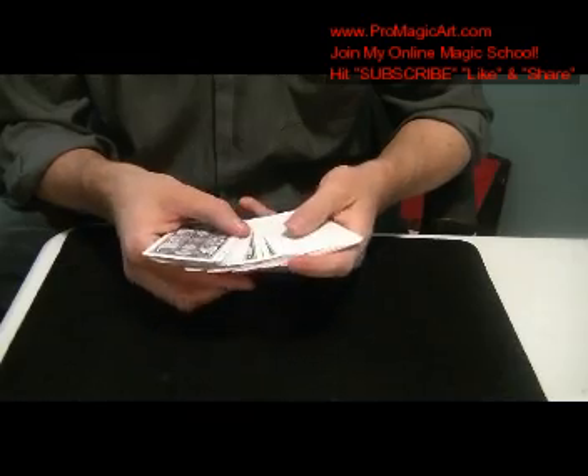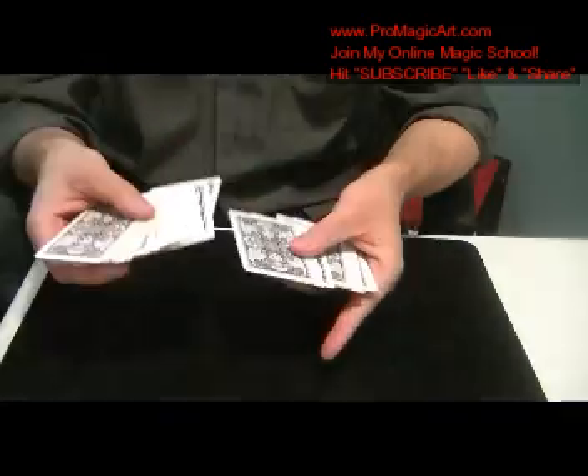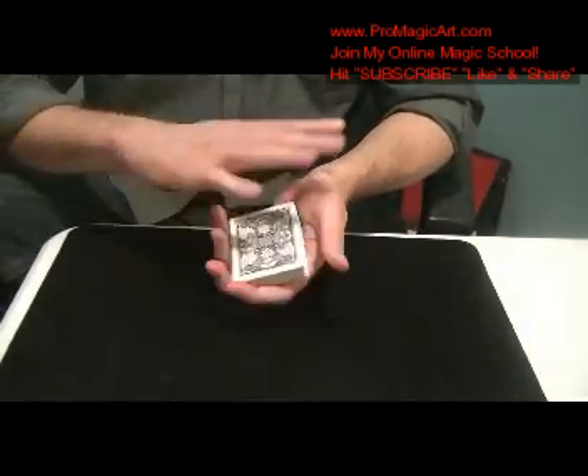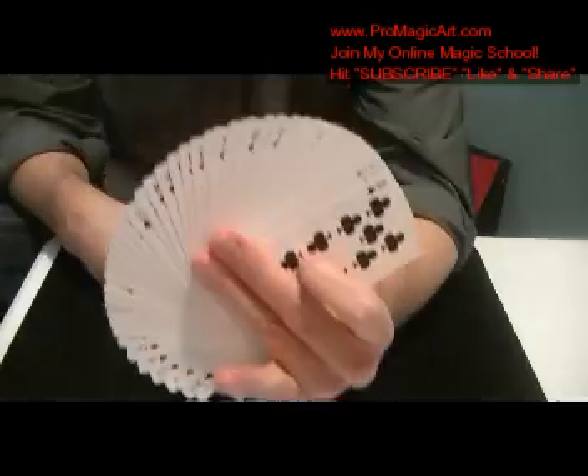Then as you spread, you just slip this one ace of clubs into the middle as you show — 'Look, there's all the backs' — and then you snap, or wind up the deck, or do any magical gesture, and then you make a pressure fan to reveal all the cards. So this is a nice opening effect.